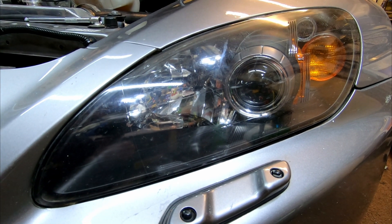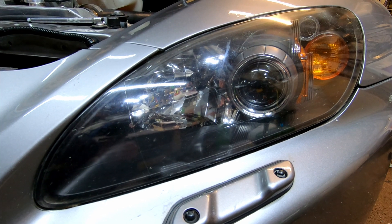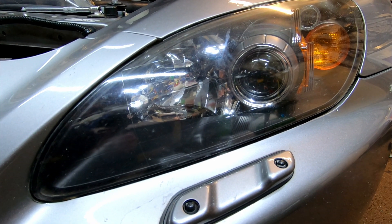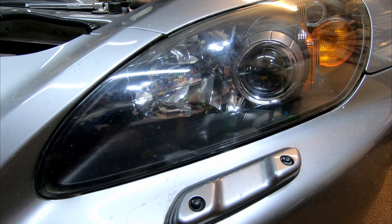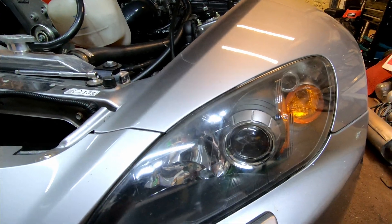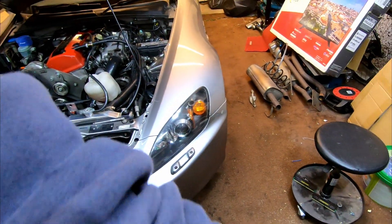My lights have been awful. I looked online and really struggled to find anything about how to adjust it, and a lot of videos I saw online were referring to adjusters that didn't really seem to be on the car, which made it even more difficult.